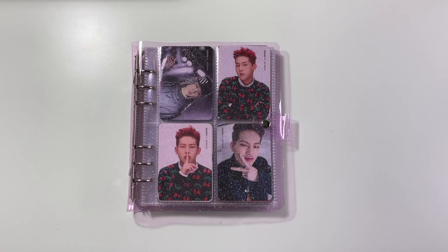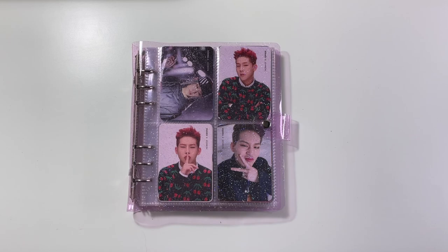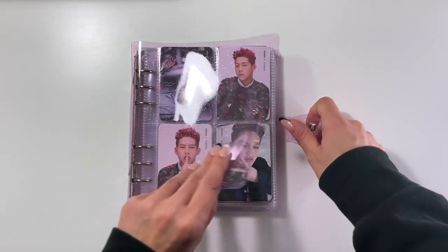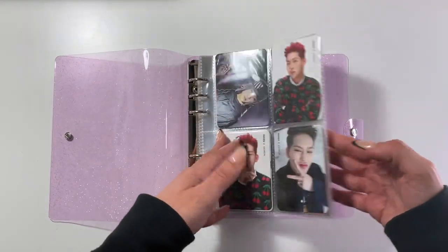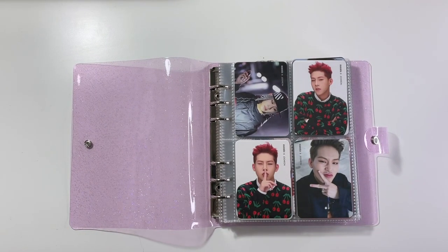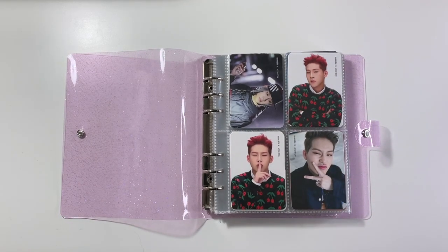In the previous video I also showed the difference in sizing of these binders compared to the ones I have on Amazon, so you can go check that out if you want to see that comparison. But without further ado, let's just get into this — my updated Monsta X collection. I have a pretty decently extensive Jooheon collection. It's not crazy thorough but it's all album cards and quite a few other non-album things.